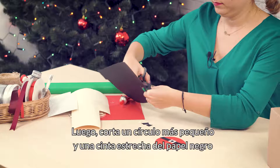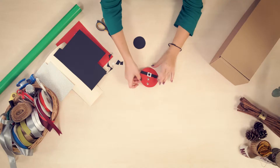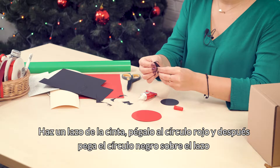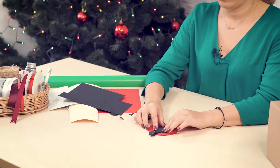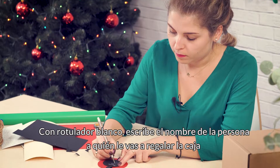Next, cut a smaller circle out of black paper and a narrow strip. Make a loop out of the strip and then stick the black circle on it on the back of the red circle. Write the name of a person who will receive the gift with a white marker.